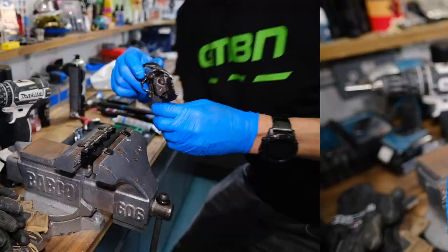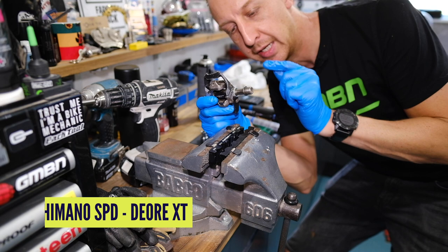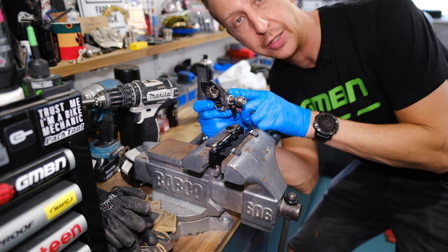Next pedal — we're going to do the Shimano one. Same thing applies essentially; you have to get the axle out of the body. A little bit different on this one though, because you don't undo a nut on the other end of the pedal — you undo it from this side. Let me change the camera angle so you can see it in closer detail and I'll talk you through it.